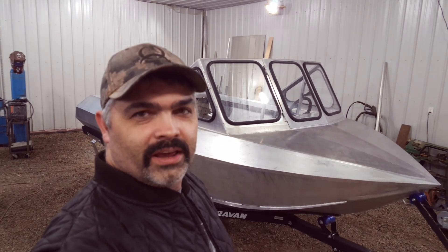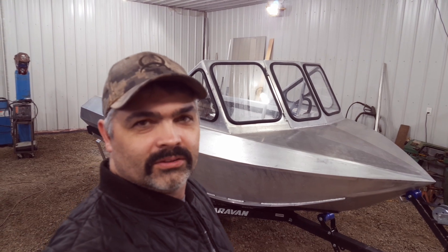All right, you guys ready to build a jet boat? We got a good three days ahead of us. We're gonna put a bunch of time in this weekend, so it's gonna be a great time. Stick around and check out the build.